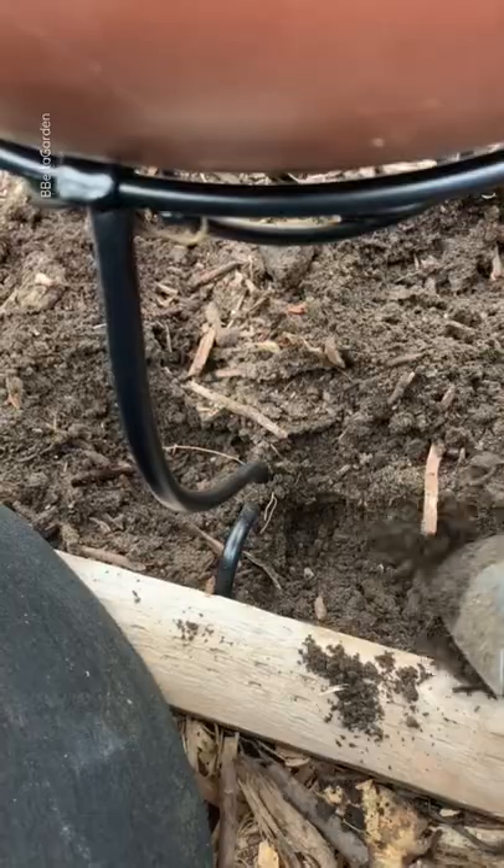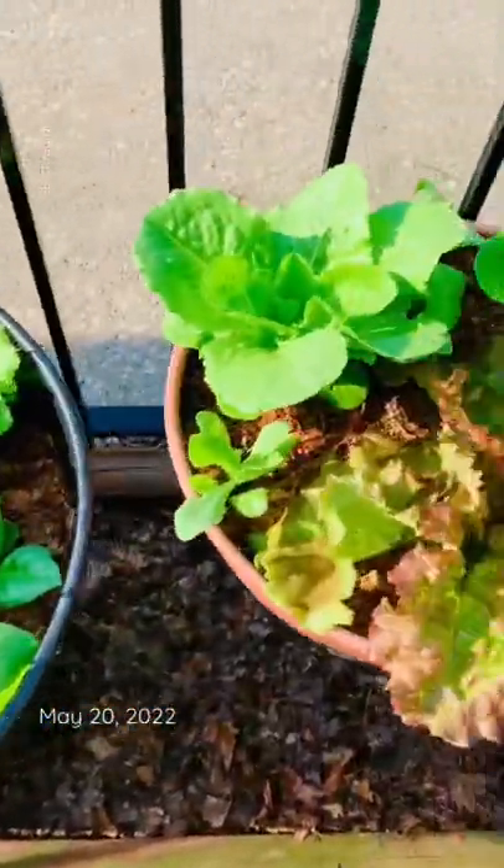So I've grown flowers in these mostly, but this year I think I'm going to create a salad bowl. All right, that's what I got.